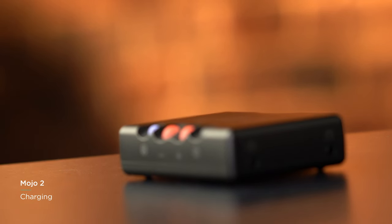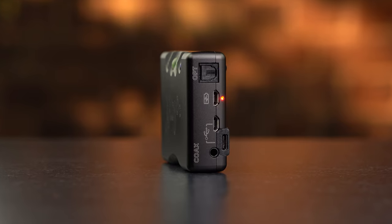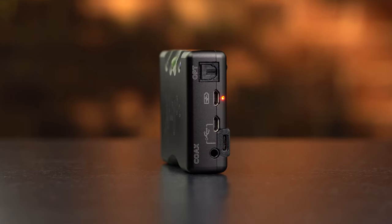Mojo 2 boasts a new 13Wh battery, allowing eight hours of constant playback in any scenario, a desktop mode for prolonged static use that protects and charges the battery where necessary, and new indicators to show how effectively the device is currently charging. We recommend that Mojo 2 is partnered with a charger capable of delivering at least 2 amps of current.